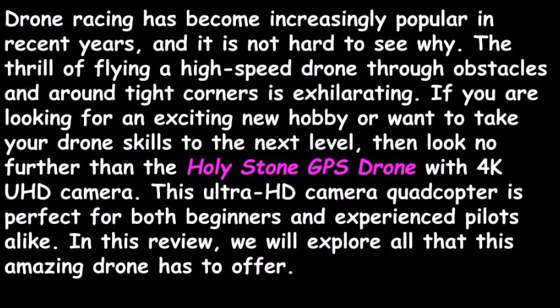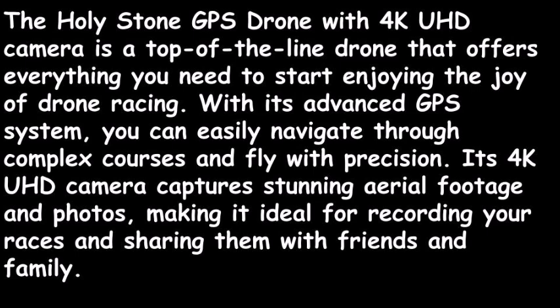In this review, we will explore all that this amazing drone has to offer. The Holy Stone GPS Drone with 4K UHD camera is a top-of-the-line drone that offers everything you need to start enjoying the joy of drone racing. With its advanced GPS system, you can easily navigate through complex courses and fly with precision. Its 4K UHD camera captures stunning aerial footage and photos, making it ideal for recording your races and sharing them with friends and family.